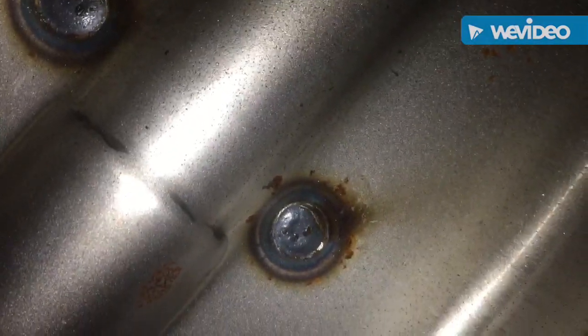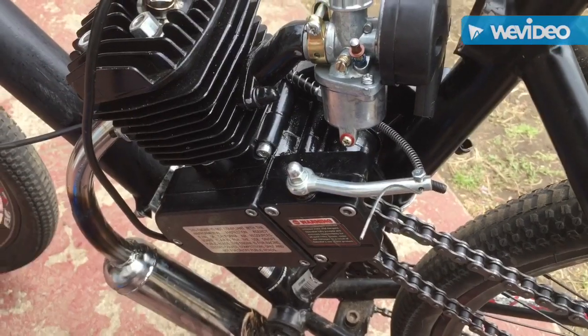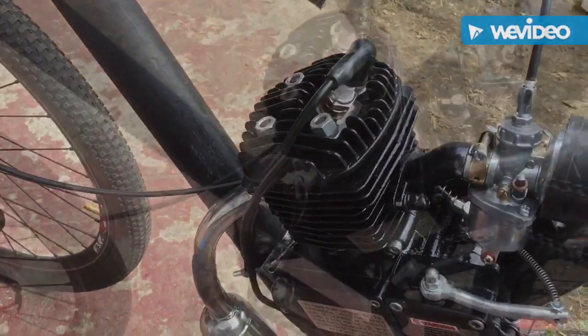In the gas tank you can see there's rust on the edges and all the way over there — there's probably rust further down too. This gas tank is supposed to be brand new because we just ordered it and put it together the other day, and it's already clogging up the carburetor. Let's see if we can fix it.